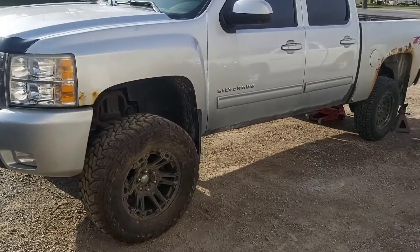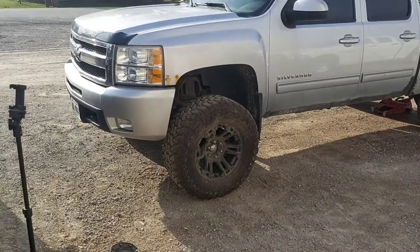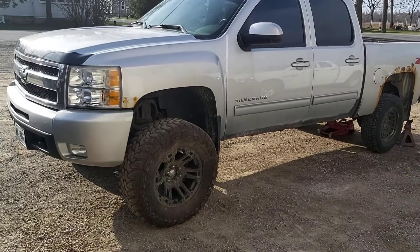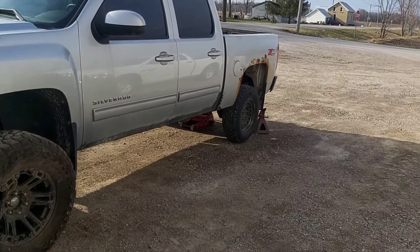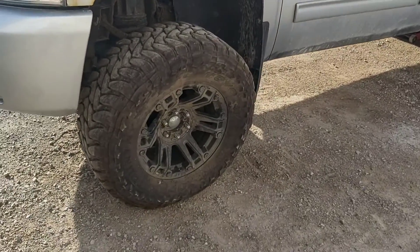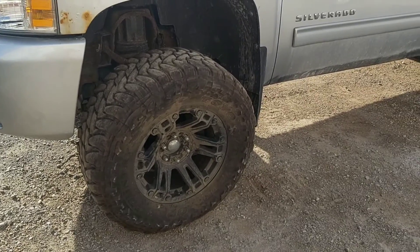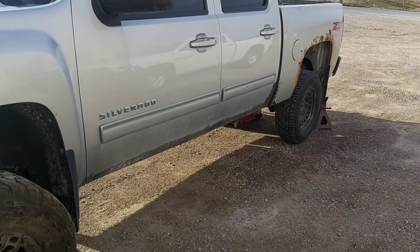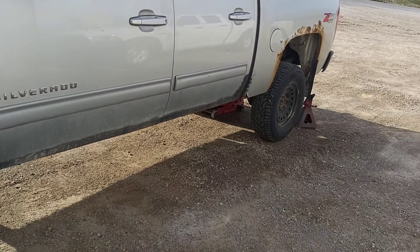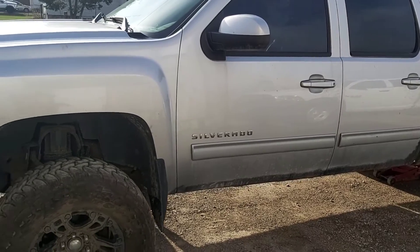I've got the front wheels on and just starting to jack up the back now. God, does that look way better. I'll finish these wheels, probably go and wash it quick — those wheels have been sitting in a shed for a long time, probably over a year at least, and the rest of the truck needs a bit of a wash. Then I can finish bleeding over that black, and we'll continue with the exhaust and fixing that sensor.